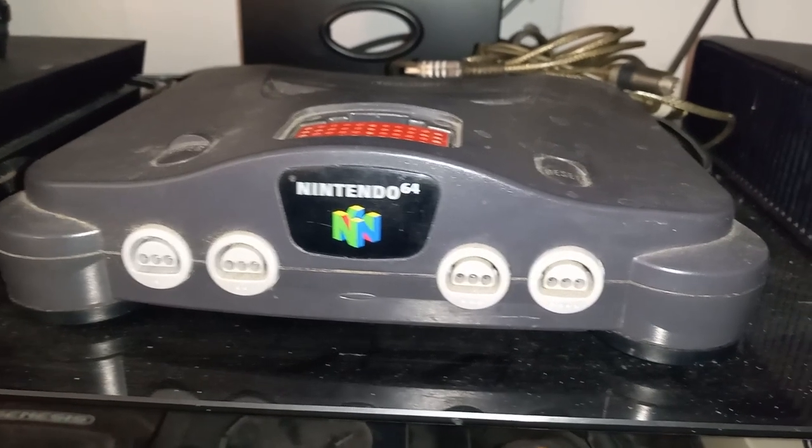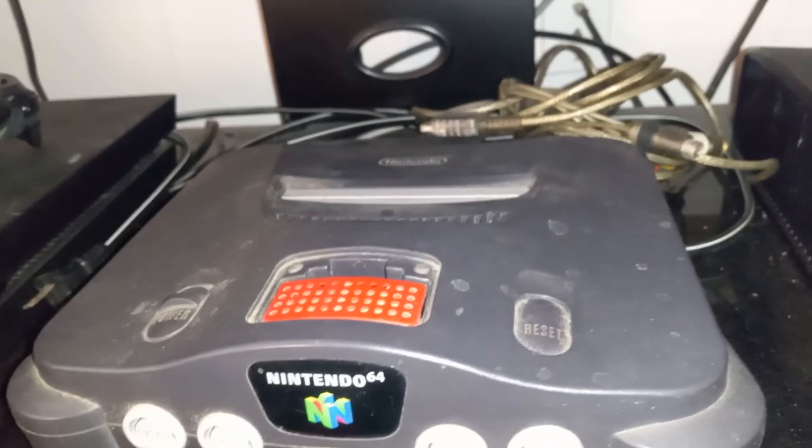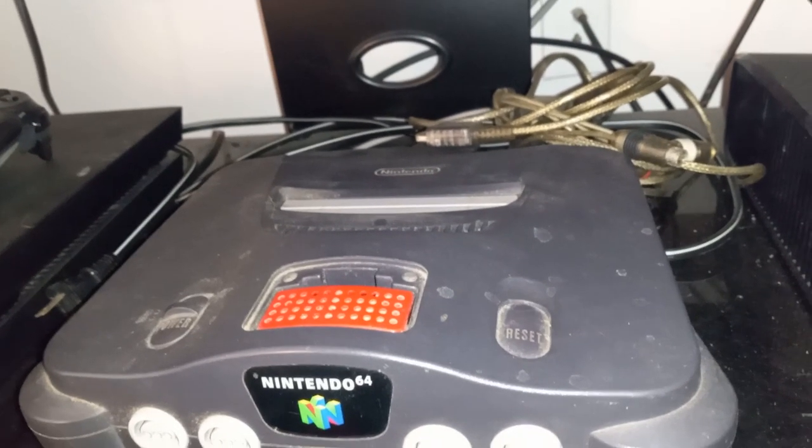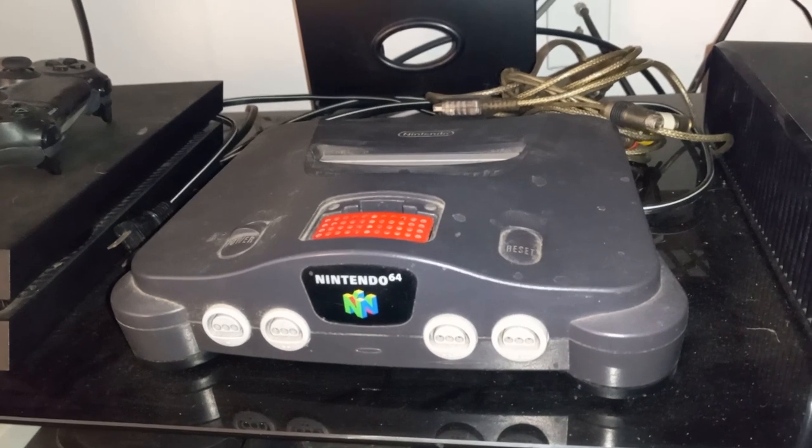Hey, what's going on everybody, welcome back to another episode of High on Rugs. The Nintendo 64 is my favorite video game console of all time. That's the one I got in 1997, and it's a little dusty, but it still works to this day.